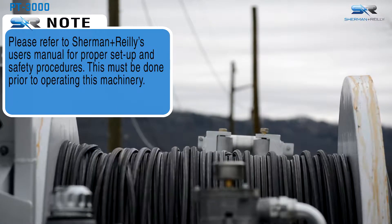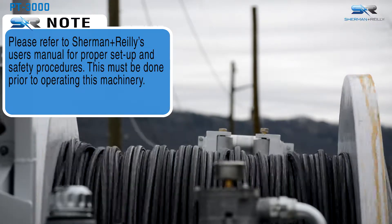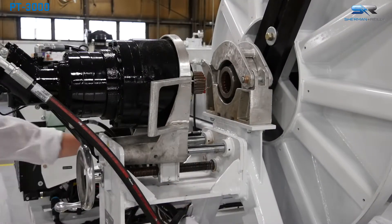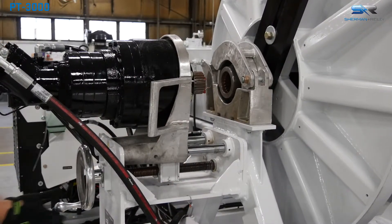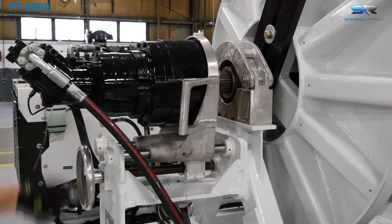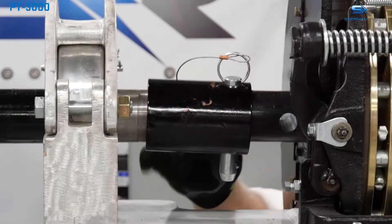In pull mode, the Sherman Riley PT 3000 is capable of pulling up to 3,000 pounds of force. Remove the locking pins and slide the gearbox spline shaft into the drive bar, then secure the mechanism with locking pins.